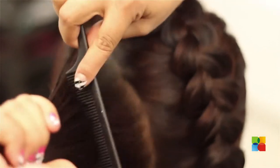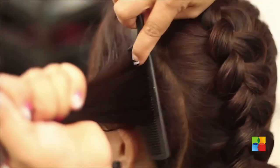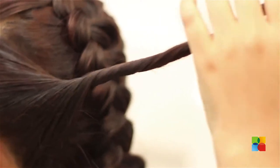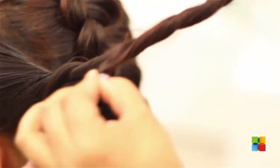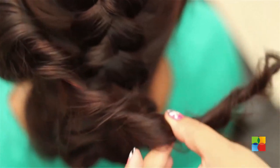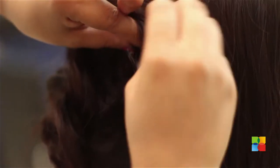I am going to tease the hair a little bit for volume here — slightly, not too much. Twist the hair. Pull a little bit of hair from here just to make it look messier, and then just keep it over here and secure it with the bobby pins.